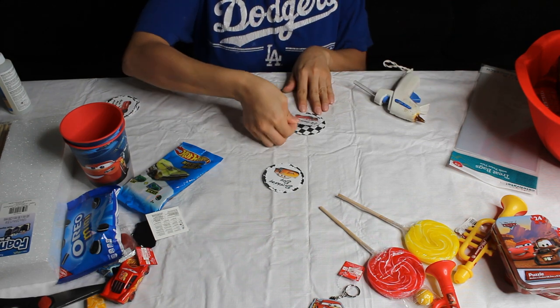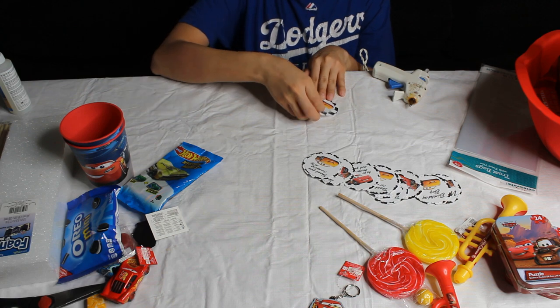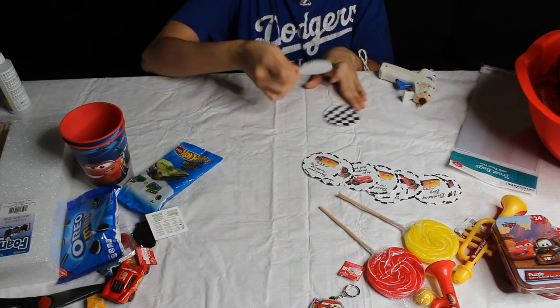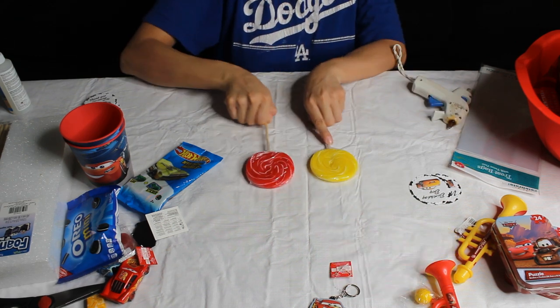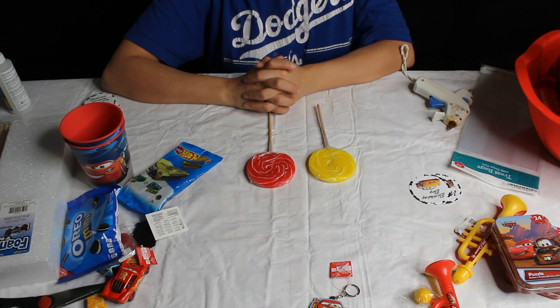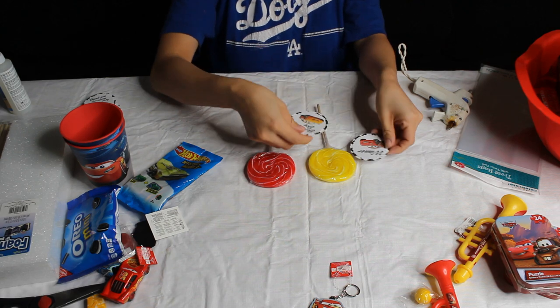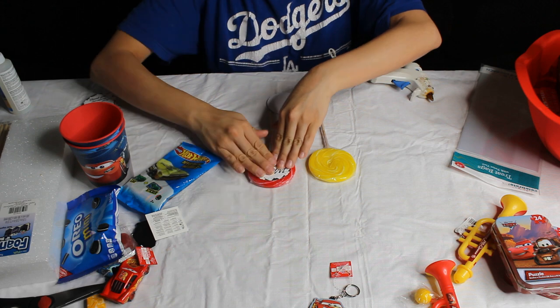I'm just gluing all those pieces together. What I first did was I made one for my son, and then I was gonna have some sort of game where I chose a winner and the winner would receive the same cup. It has a bunch of goodies that normal party favors don't have. You can do this as normal party favors — I got all these items pretty much at Party City.